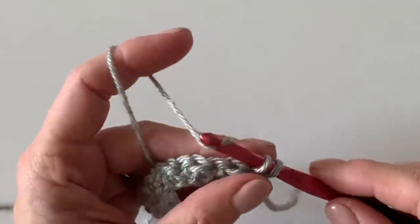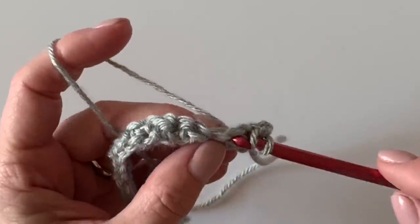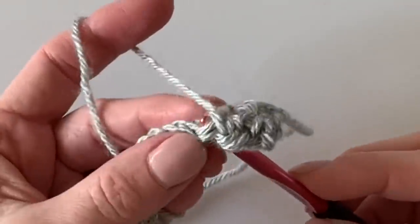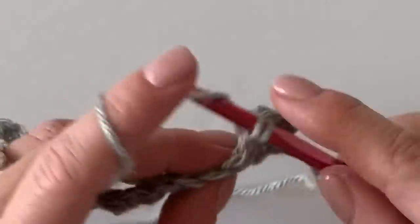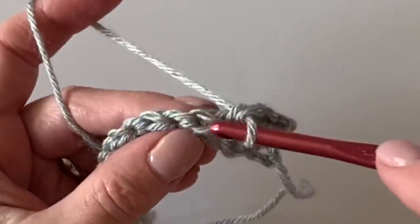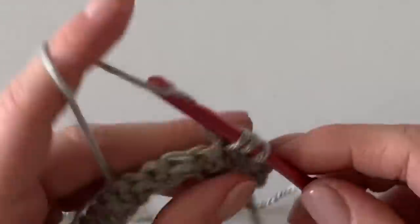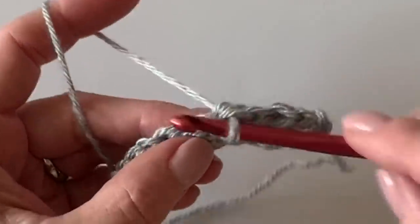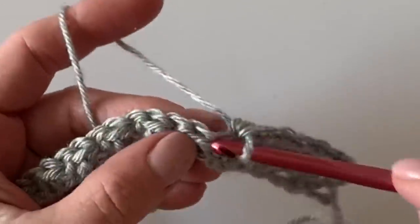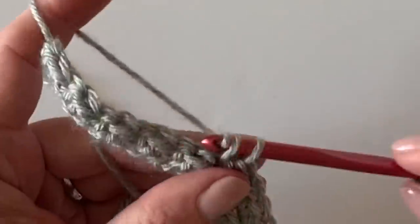Single crochet right into the top of that single crochet from the row below, and half double crochet into the half double crochet of the row below. Put your hook underneath the two V's of that single crochet. For the half double crochet, you'll see two V's on top — yarn over and work underneath those two on top, splitting the two V's on the side. You want to see that little bar go across — that's what makes up the pretty pattern. The last stitch of each row will again be a single crochet, since we start and finish each row with one single crochet.